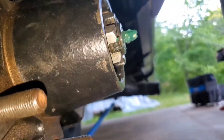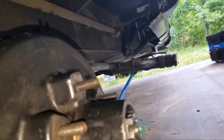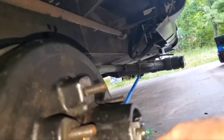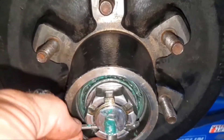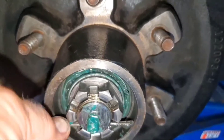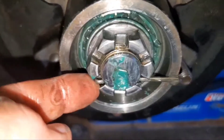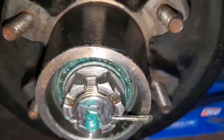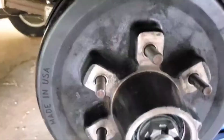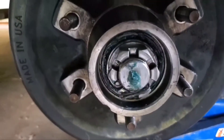The holes lined up pretty well. The cotter pin goes through and comes out the other side. Take your head, push it all the way in, then bend the ends around and push them down.